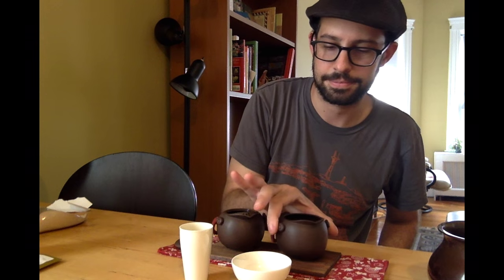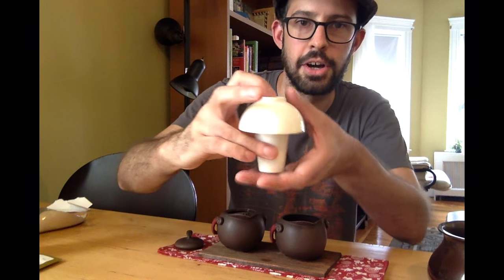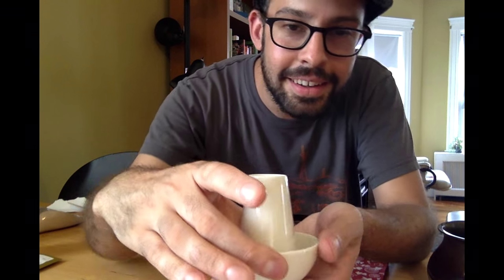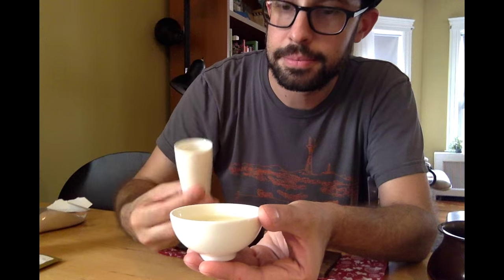I'll show you now how to use this tasting set. I'm going to pour my tea into the aroma cup — the tall one. Then I'm going to place the tasting cup on top, like so. And then I'm going to flip it carefully, because it is a little bit hot. Then the fun part is you lift this up, and all the tea fits in the tasting cup. And then I can use this to smell the magnolia fragrance and smell the aroma.